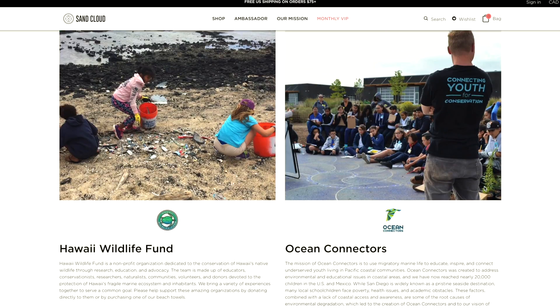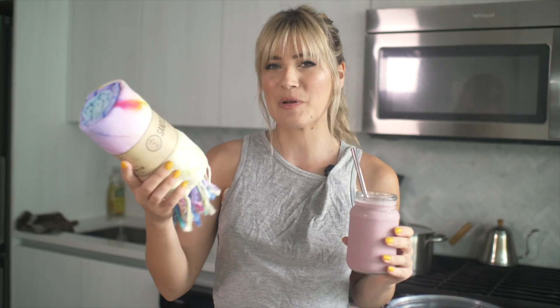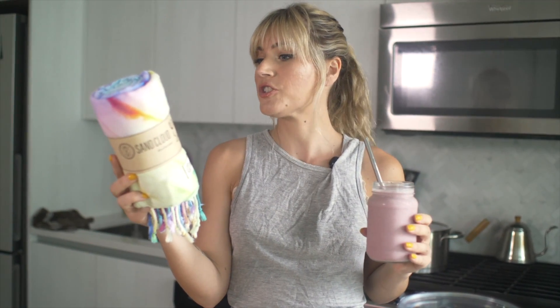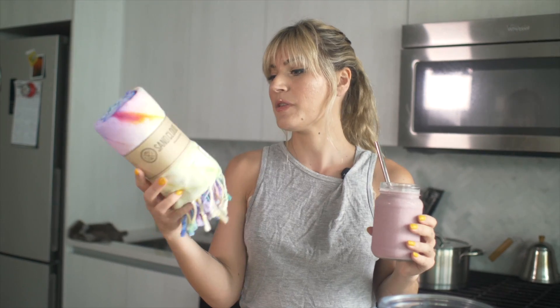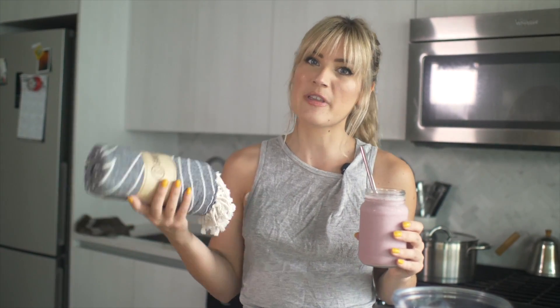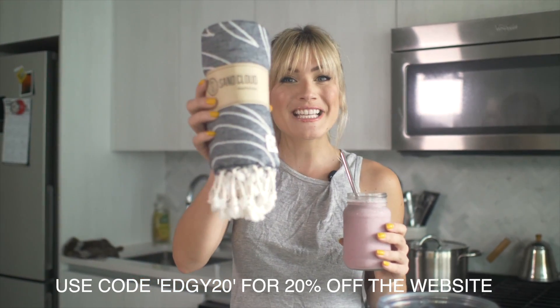These guys are awesome. They make these great beach towels that are sand proof — they have Turkish towels, and when you lay them in the sand, the sand falls off really easily, which is awesome. And 10% of their profits go towards saving marine life, which is amazing. They work with a bunch of different organizations. Every towel purchase helps in our effort to preserve the beautiful marine life that inspired our beginning — a portion of profits are donated to foundations that support our mission. They also have a great water bottle that I love to carry in my bag. Definitely check them out and use hashtag save the fishies because it's so important.